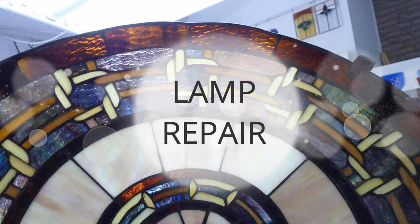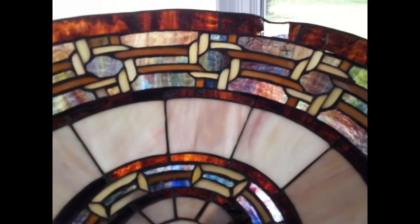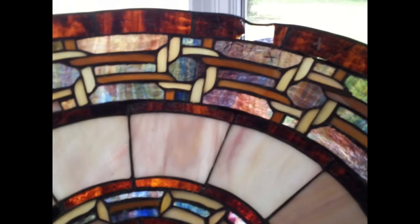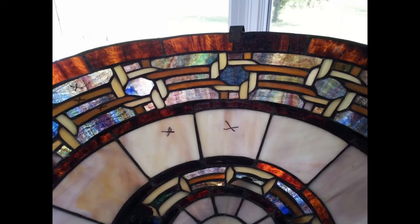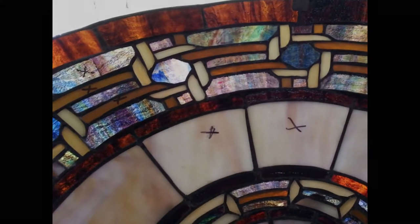Hey everyone, Samantha here and welcome to another video inside the Make Stained Glass Club. Today I'm going to be sharing with you some footage from a stained glass lamp repair I've done in the past. Now you may have seen the dragon repair video — this one takes a completely different approach, so let's get to it.